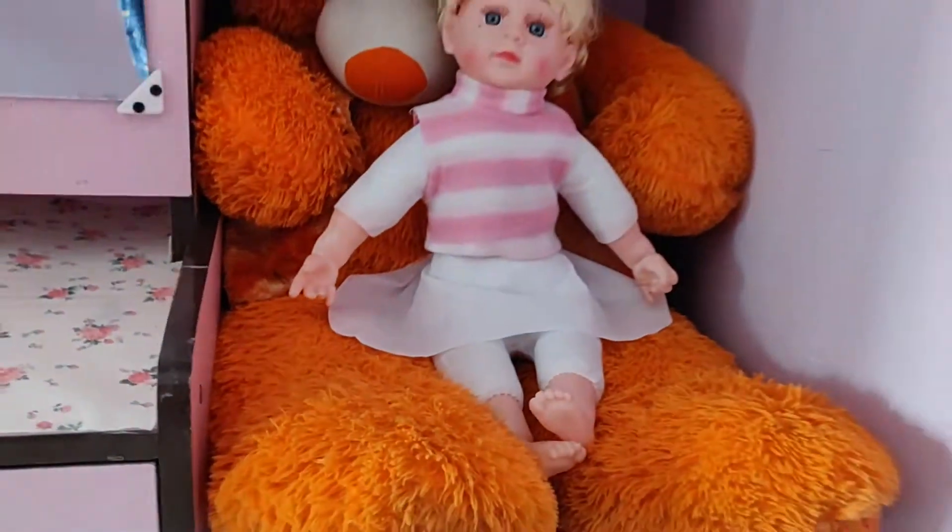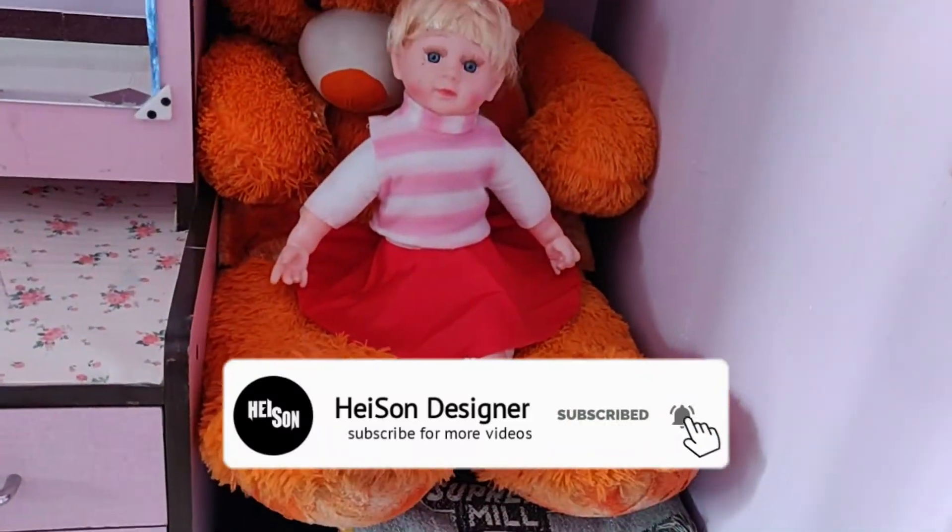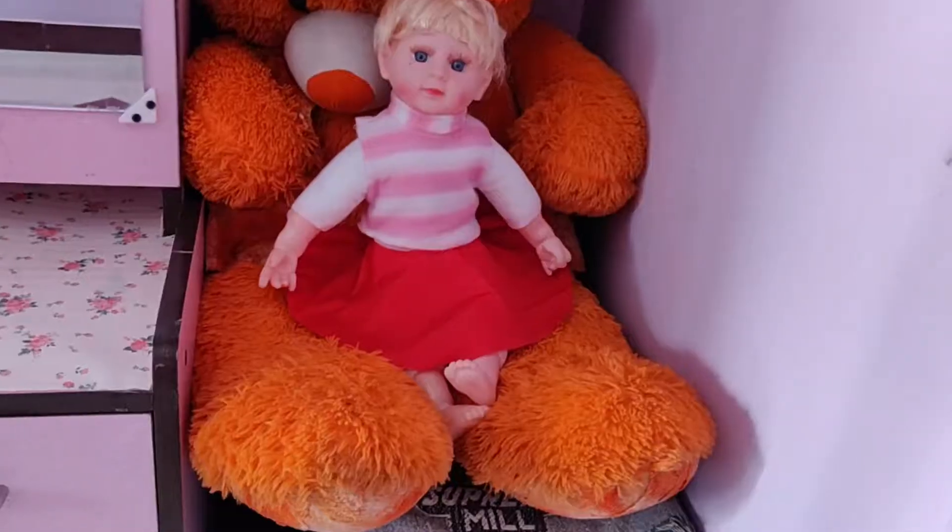Hi friends, welcome back to my channel. Today we are going to do a tutorial where we will talk about different types of circles.